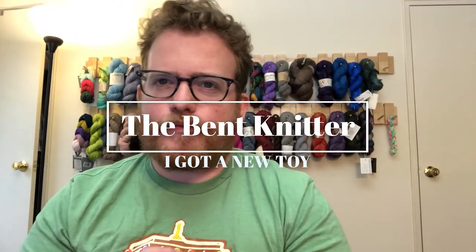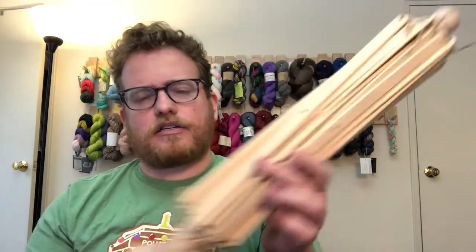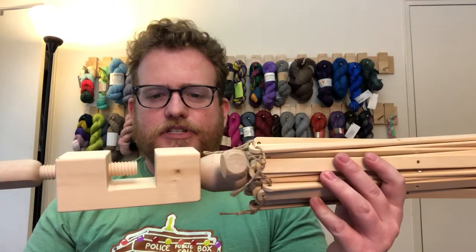Hi everyone, welcome back to The Bent Knitter. I wanted to do a review on something a little bit different this week — instead of yarn, I wanted to do a review on a piece of equipment that I just recently got about a week, week and a half ago. I got a Swift.